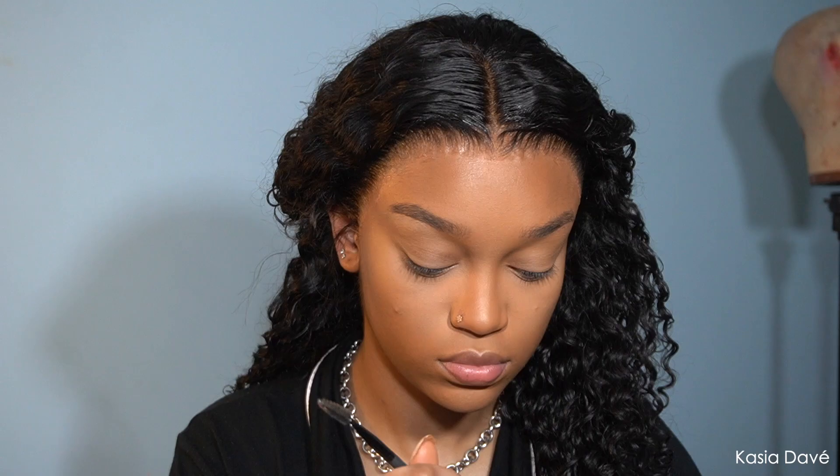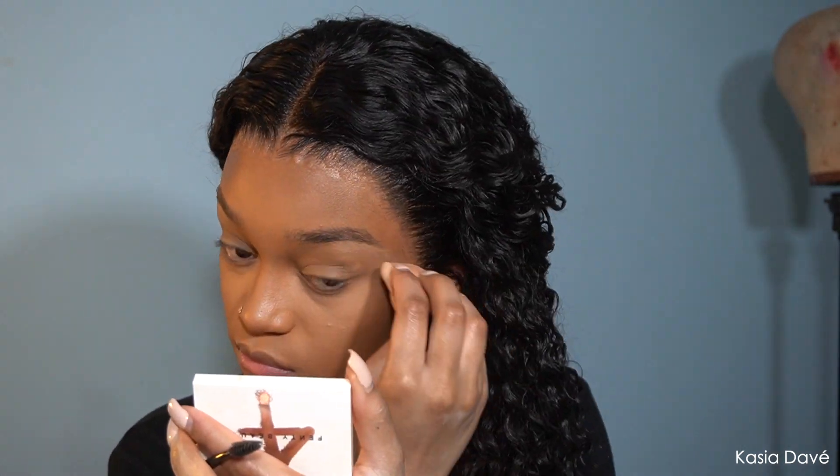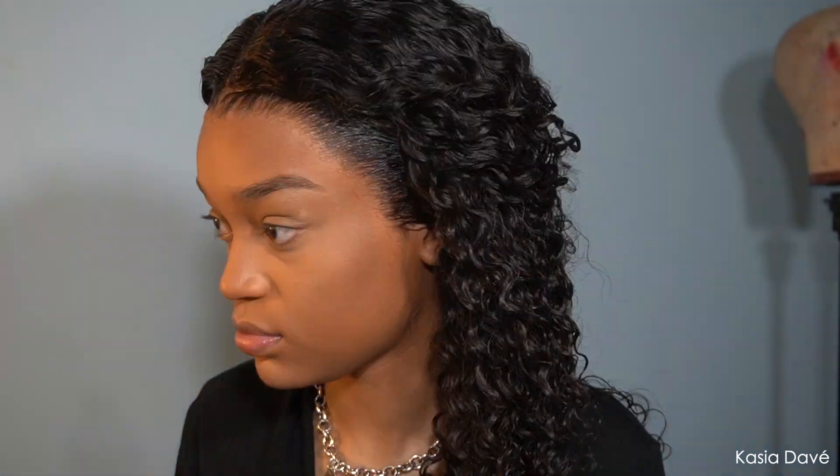I'm going to conceal my brows with my NARS concealer because it's the darker one. I think that's as good as it's going to get and I'm not gonna stress out about it. Nope, no.